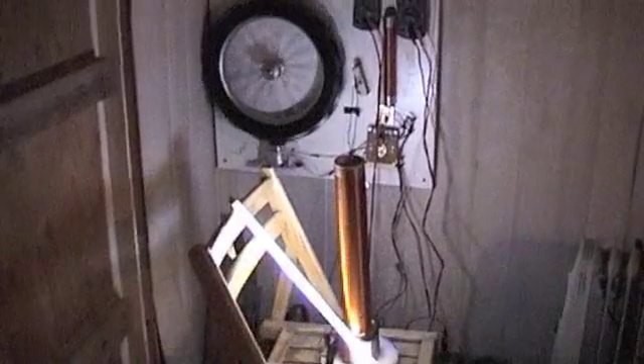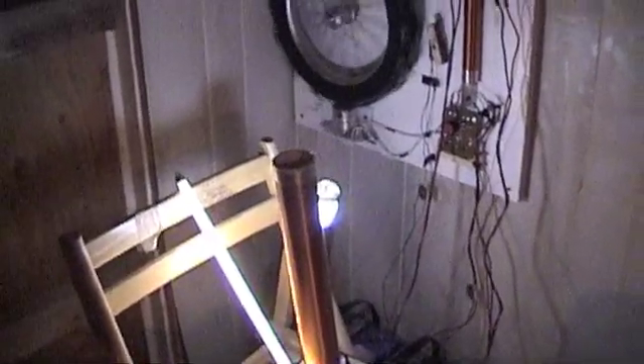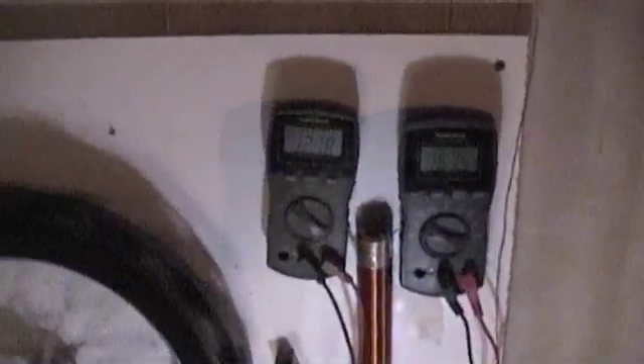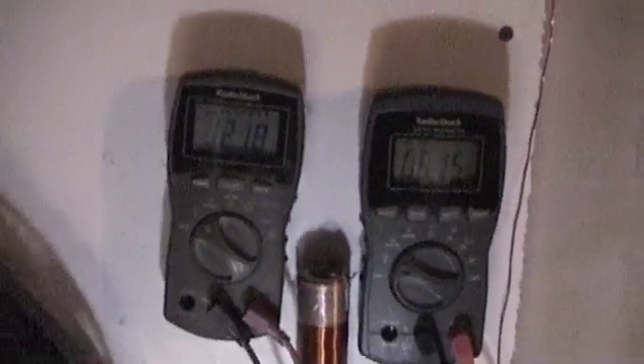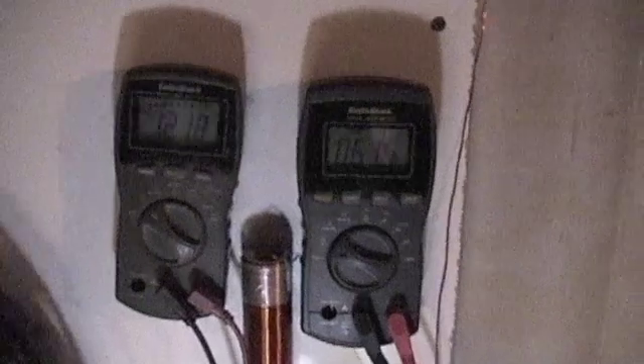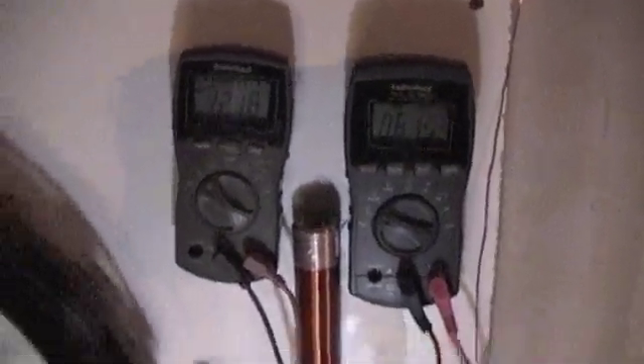This is the Padini motor, and it's running. Right now it's running two fluorescents. Voltage dropped from 12.33 to 12.19, but the drive motor hasn't dropped at all. That's kind of cool.